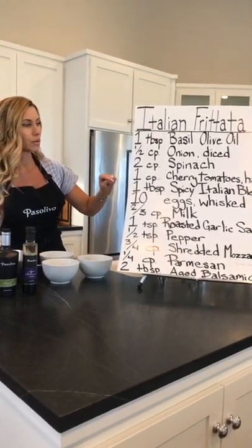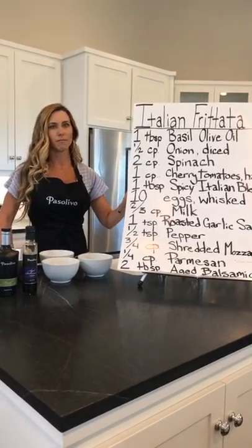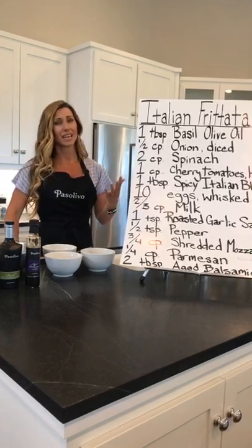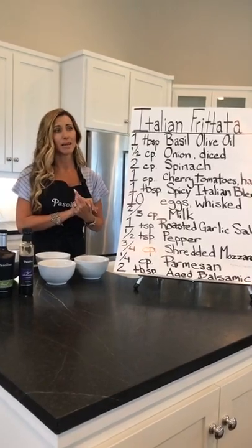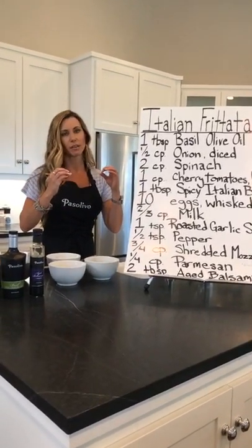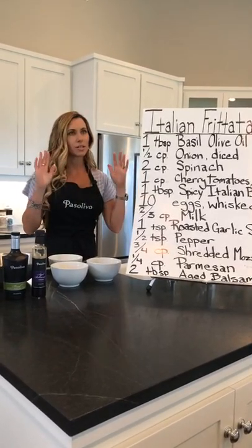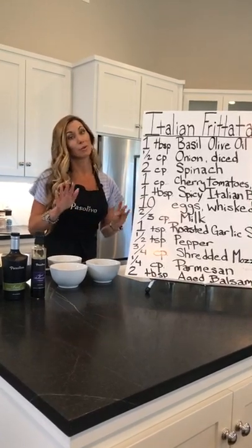We've got one tablespoon of spicy Italian blend. This is one of those blends that people have fallen in love with — there's a little bit of a cult following for it. You can't find it anywhere else except with us, and it just makes everything have that beautiful Italian flavor. The seasonings we get are so beautiful, so fresh, so well made.